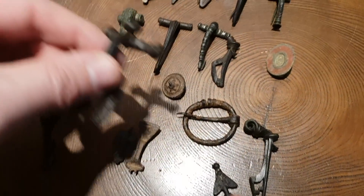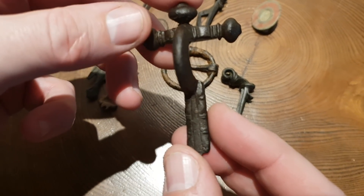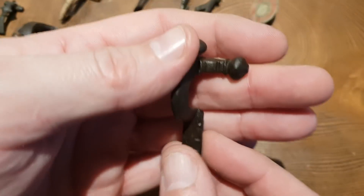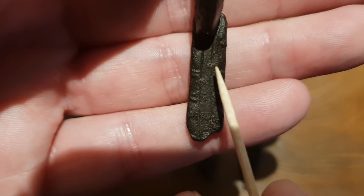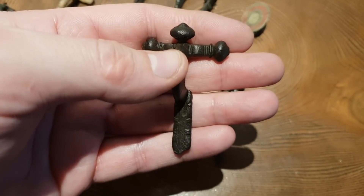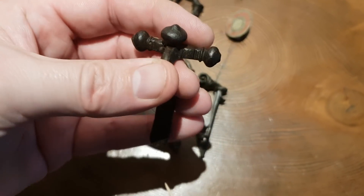Now we come across to a big chunky brooch — a real clunking beast of a brooch — which is the crossbow brooch, minus its pin again sadly. That's a really nice desirable brooch; the foot has got a little chip missing out of it as you can see, but there is some detail on that. They really are a desirable find — quite a bit later than the bird lip brooch, probably 3rd or 4th century. That's a really nice artifact to find.